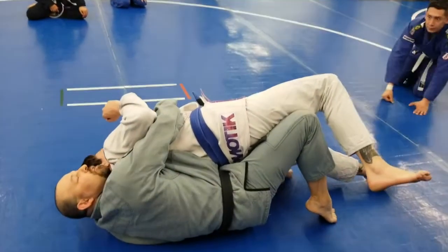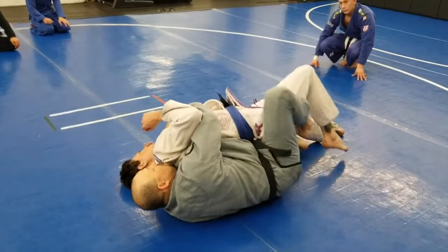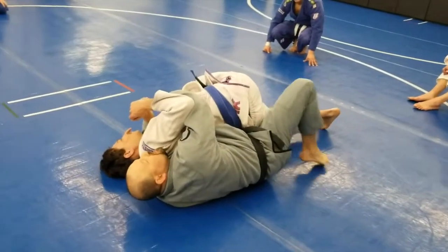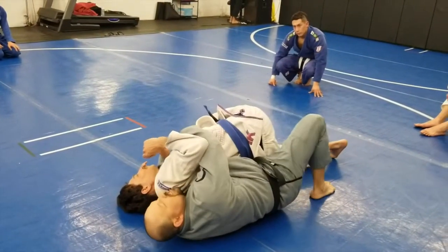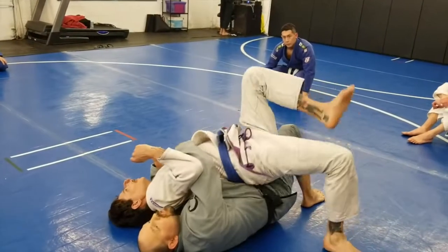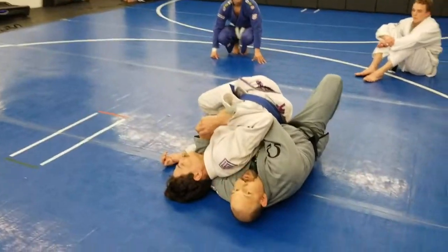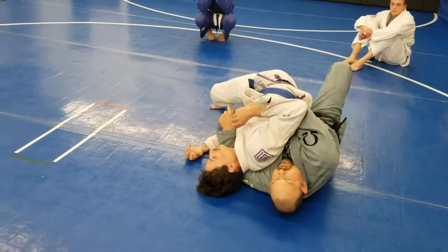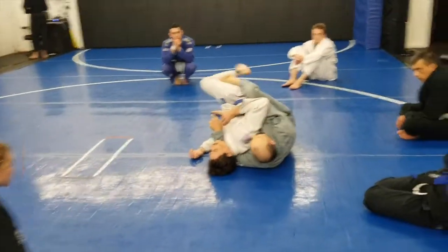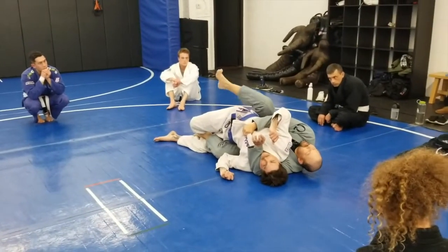I don't want my leg laying flat like this — I want my knee to come up. My knee should be up in the air like this, and this leg should be up here. If I sit like this, he's just going to jump over my waist to the other side. So I need to make sure this knee's up. The reason this knee's up is so I can easily get this hook. This one is up here to block him from coming over.